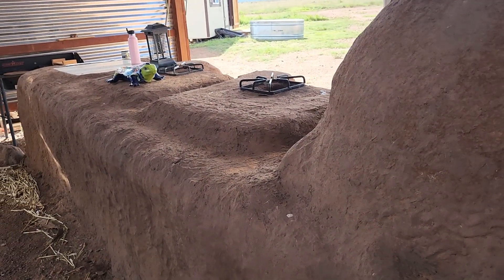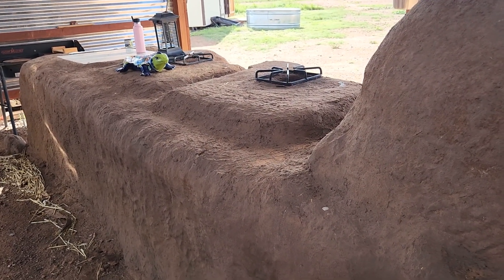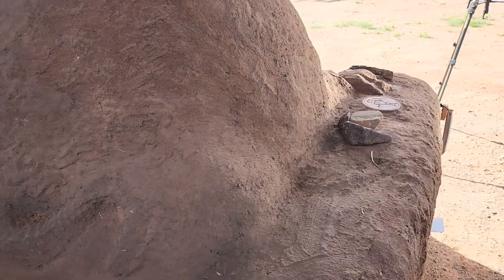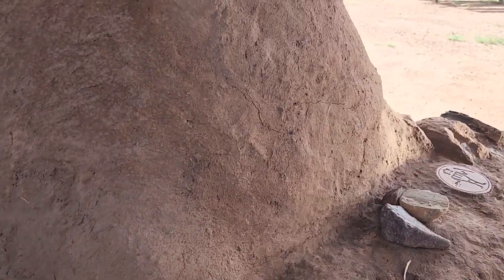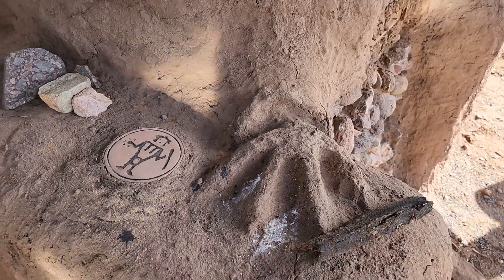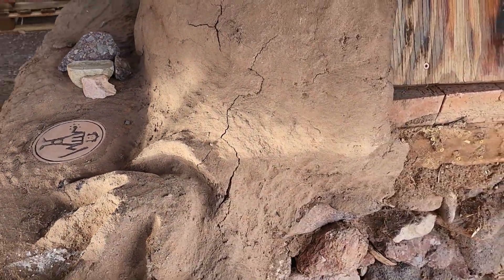This is the back side — you can see the wind whips everything under here. Nothing too exciting back here, except I did put a little tail on my turtle and some little claws up here — that was just for fun.